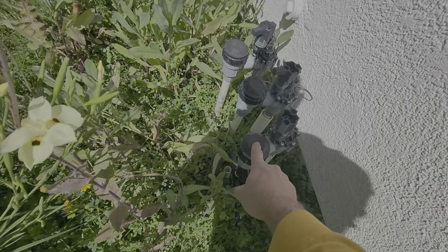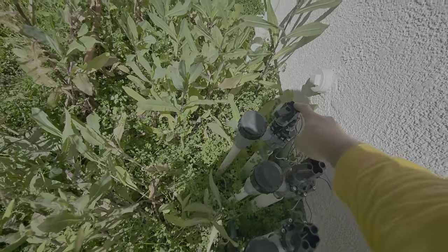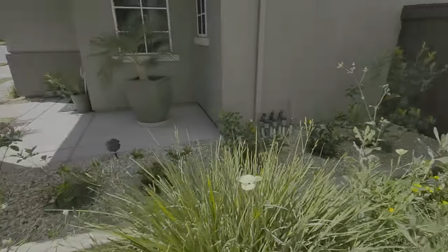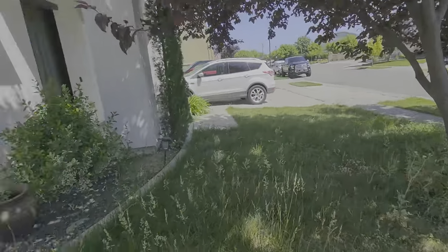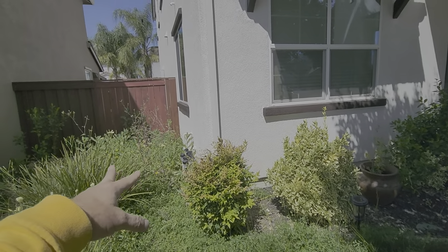This valve has something wrong with the seal — we're going to need to replace the head, the anti-siphon. And this right here is leaking, so we're going to do two valve rebuilds. All these weeds need to get removed as well.